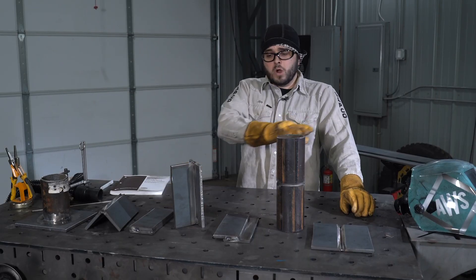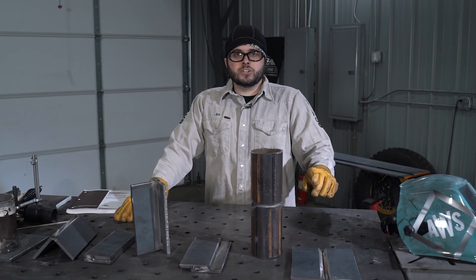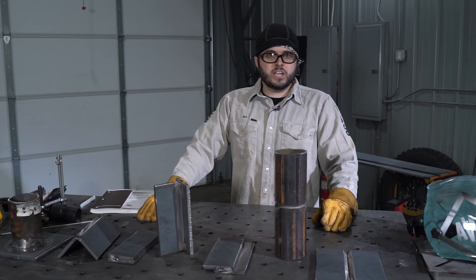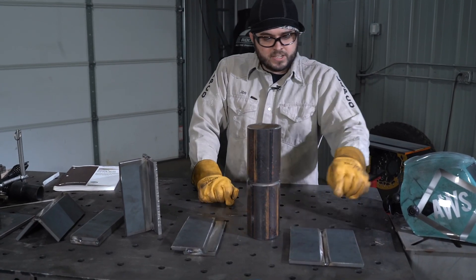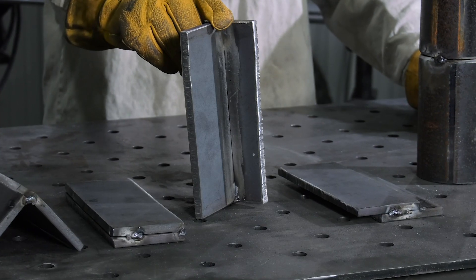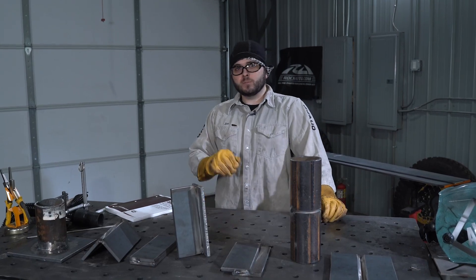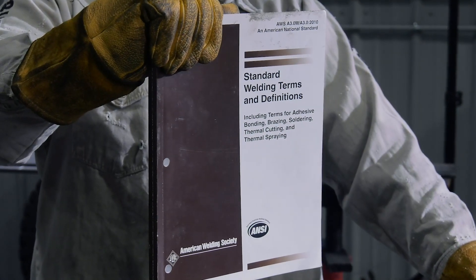All of these weld joints can be welded in a variety of positions. That welding position number is often associated with the letter F or the letter G. The letter G is for groove weld. This butt joint example is a V groove weld. This T joint is a fillet weld, designated by the letter F. To learn more about common weld joints and positions, be sure to check out AWS standard 3.0.